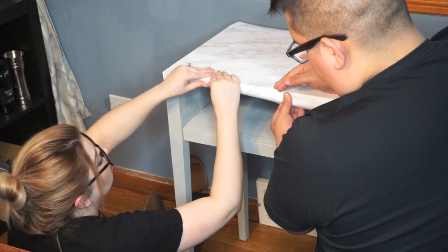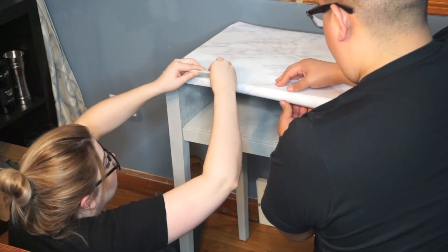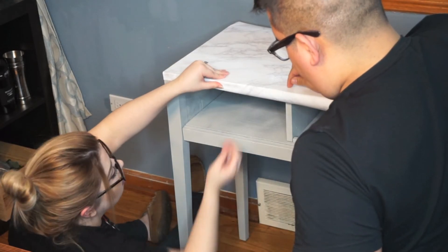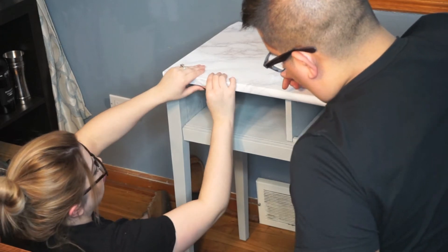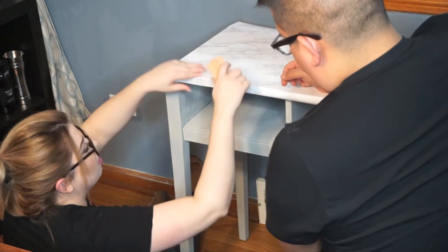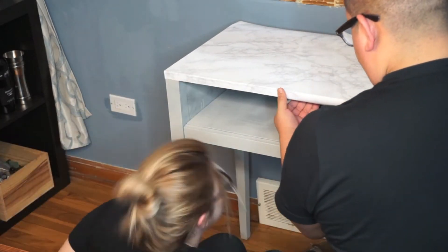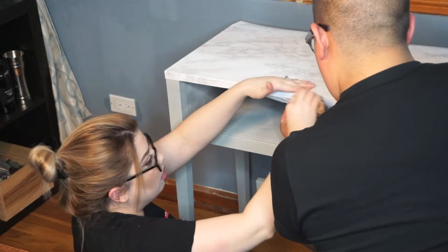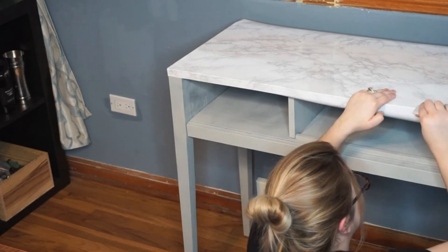What we found works best is instead of just pulling the contact paper over and sticking it, have someone else pull it and make it really taut, and then you can paste it underneath — that way you're avoiding bubbles. You want to continue to flatten it out however you can: pull it and then stick it down below. This stuff is really sticky, so once you stick it onto a surface, you only have maybe 10 to 15 seconds before it'll be really difficult to get it back off.